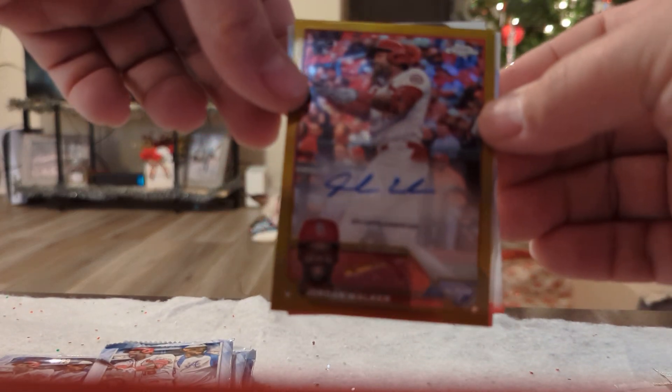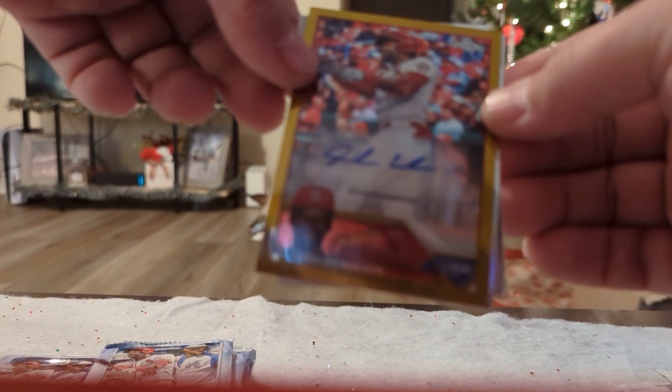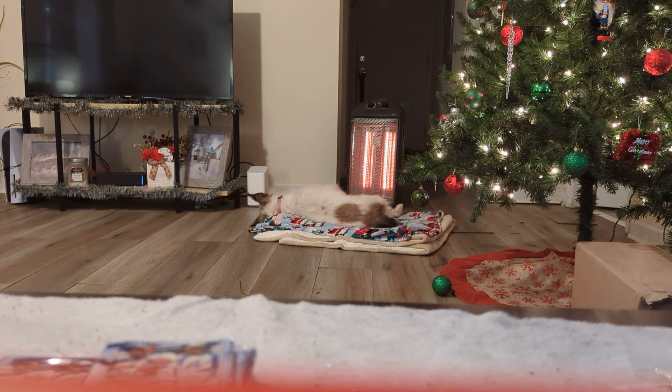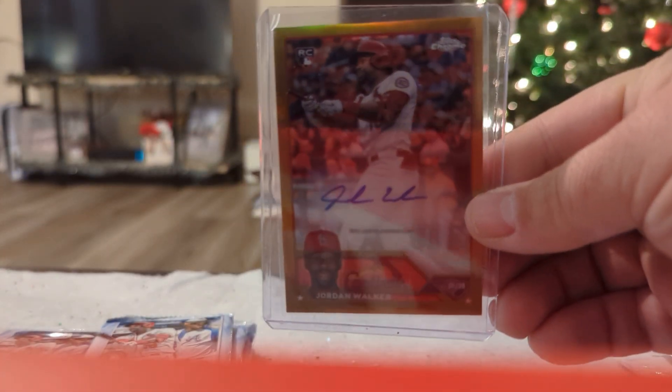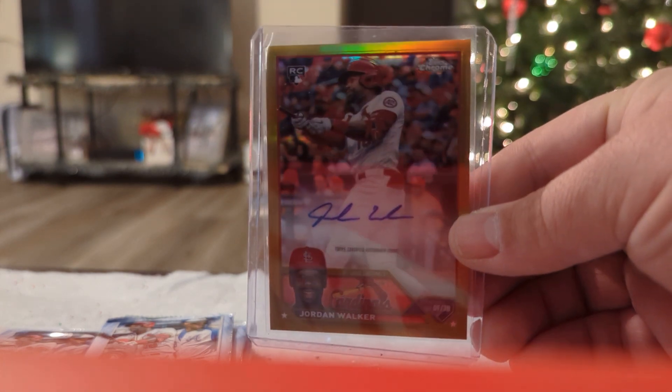Jordan Walker. Gold. Boom! Let's sleeve this guy up — number 37 out of 50! Yes! I'll take back my previous comment about getting an autograph of somebody you do not know. That's sick. Not really sure of the comps — if y'all know, let me know in the comments. That is sick. Number to 50. We love gold, bro.